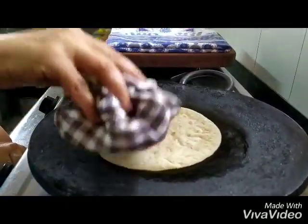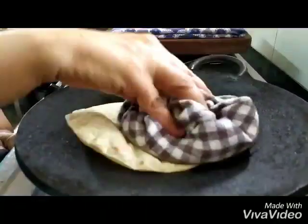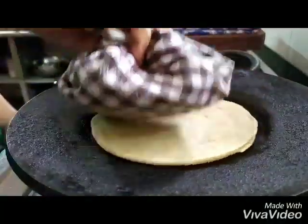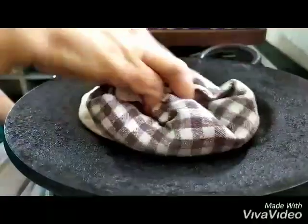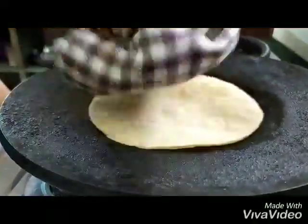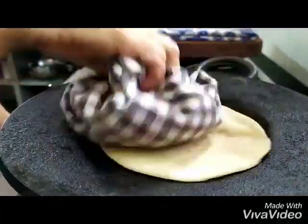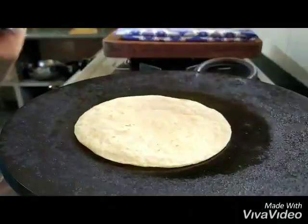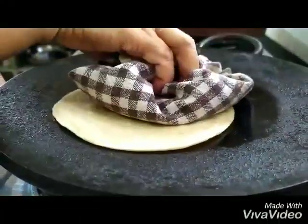With the cloth, you keep pressing on it, putting pressure so that different parts of the roti get the heat. You turn it around and continue putting pressure with the cloth, then flip it and continue pressing, making sure all parts get even heat.